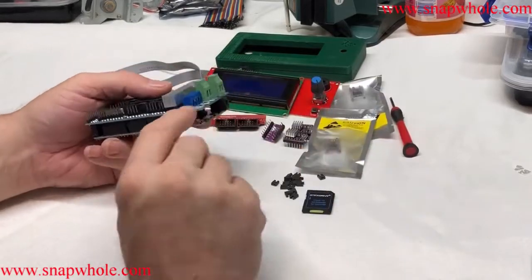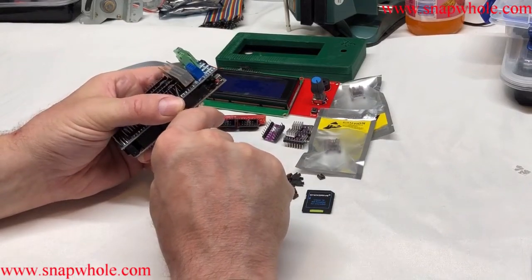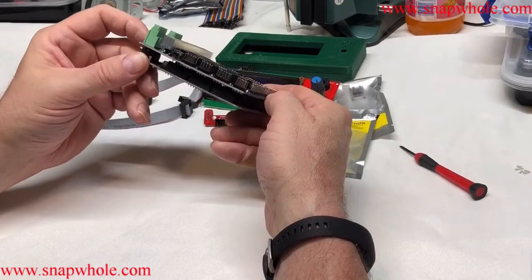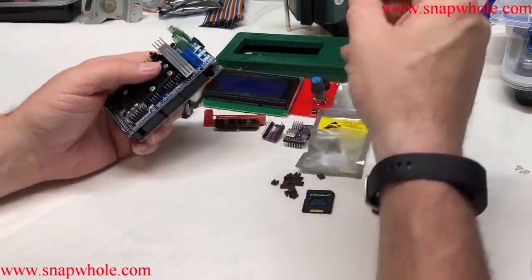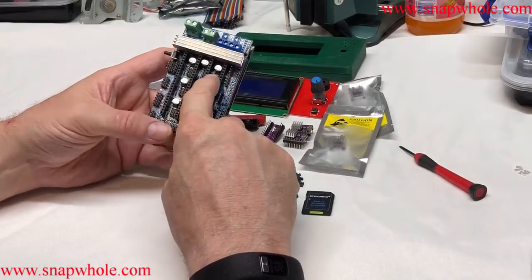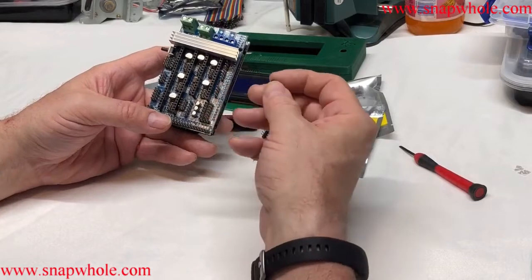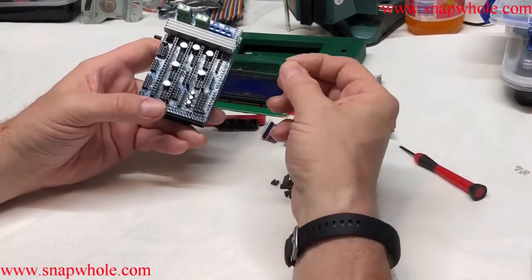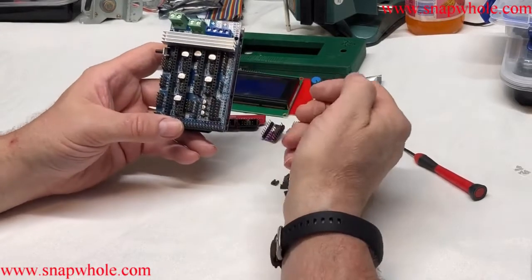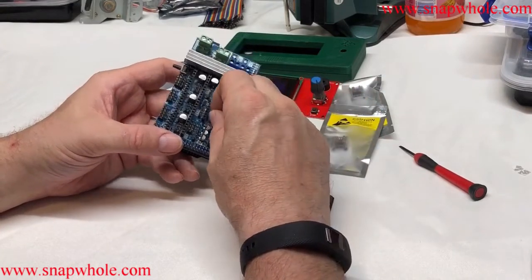I noticed the pins are bent right there, so I'm just going to take a screwdriver and try to straighten that out. Now I need to install the jumpers. There are three jumpers under every stepper motor controller and they define the step — you get the smallest step, which is 1/16. You install these on the headers, three per controller, and they just slide on. This type has a divided mark at the top to let you know which end is the top.